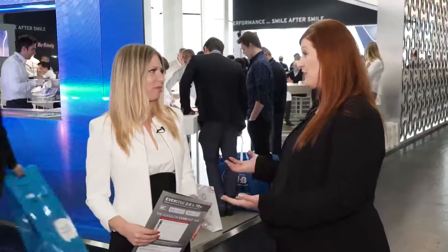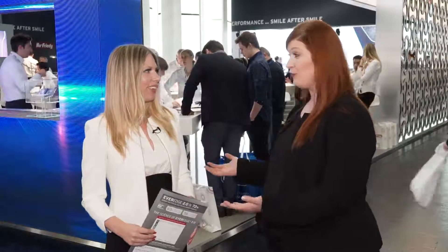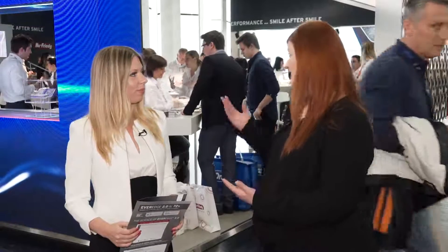It's a pleasure. Congratulations on your global launch of EverEdge 2.0. EverEdge launched originally in 2005, so it's been 12 years and we're really proud to be bringing EverEdge 2.0. This has been a great moment for us because we're launching throughout Europe right now, and EverEdge 2.0 has been the feature of our event this year. I know that it's positively impacted my dental hygienist practice, and I can see that you're getting a lot of attention here.